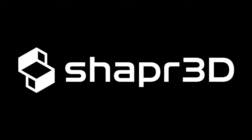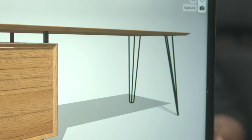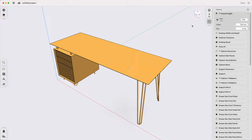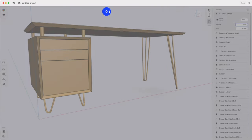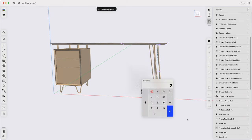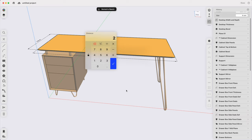Thanks to Shapr3D for sponsoring this video. Today we are going to model a desk with an attached filing cabinet on the side and some hairpin legs, and we're going to show you how to set this up so everything will scale together when we make adjustments to any single parameter — which is extremely useful for quickly showing clients the changes they want to see and how those changes can affect the entire piece.